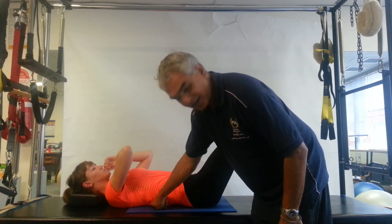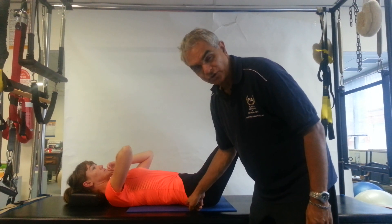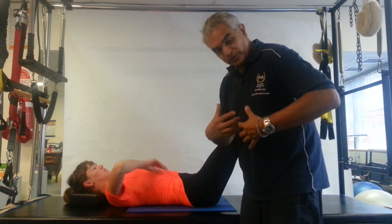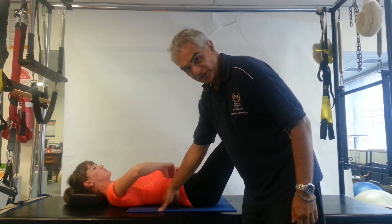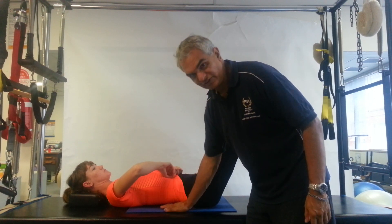Now, that means the rib cage is in contact with the trap table floor, and the hips are in contact with the trap table. So when you're contracting forward—when you're curling forward—that arch is going to disappear. So what's going to happen is, the lower part of the back here is going to flatten.